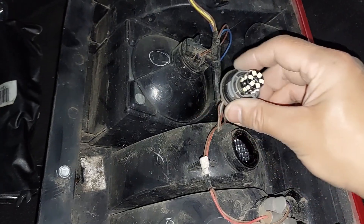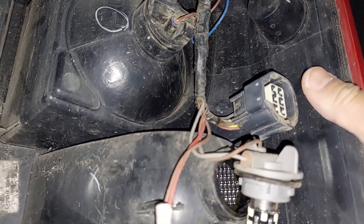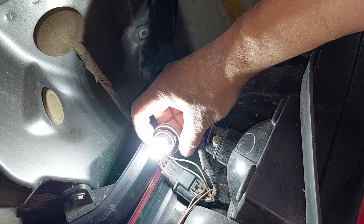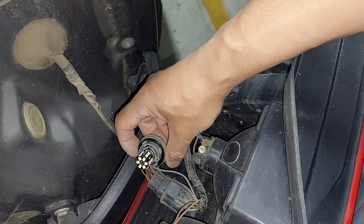It's a plug-in and out type fitting, so I've done that. I'll do a quick reverse check with the lights before I put them back on, and we'll do the same on the right side as well. Let's test it — it's working. That's it.